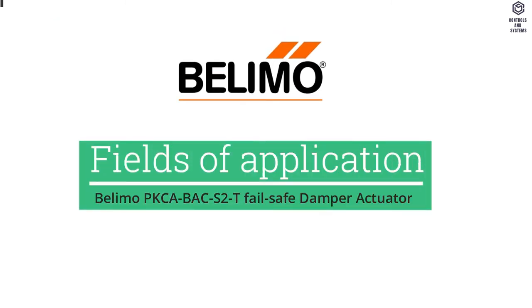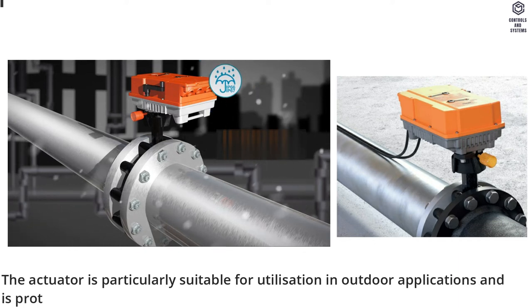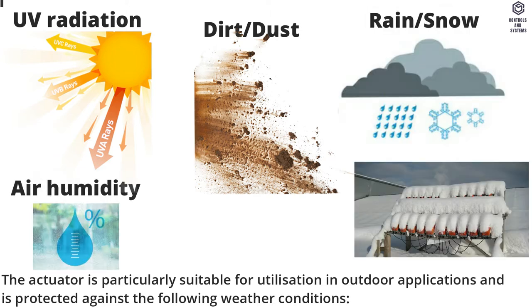Fields of Application: The actuator is particularly suitable for utilization in outdoor applications and is protected against the following weather conditions: UV radiation, dirt, dust, rain, snow, and air humidity.